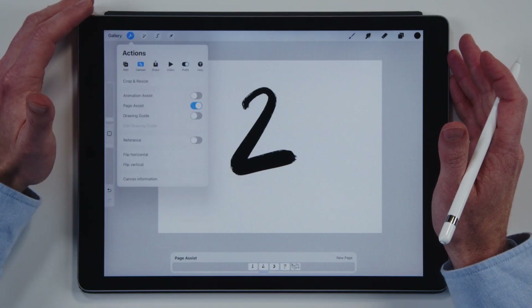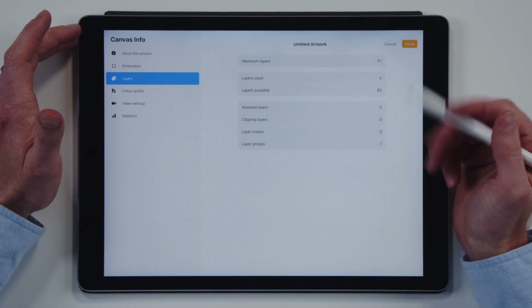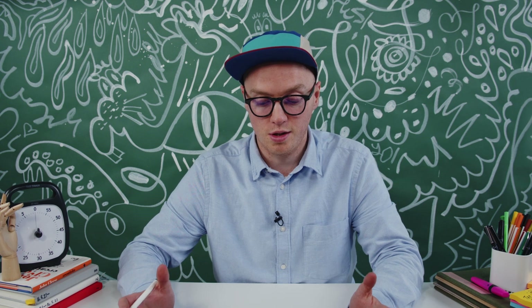A couple more things: if you go to canvas settings and canvas information, head down to layers — the maximum number of layers for this document is 91. If you have bigger documents you'll have fewer layers; if you have older iPads, you'll have fewer layers. So if you have a new iPad and go for a small document, you could have a lot of layers. This means I could do a month to three months of daily sketching in one document, which is really powerful. I could potentially create a new Procreate document for every single month of the year — that's only 12 documents, whereas before I'd have to create a new document and store them in folders just for a daily sketch.